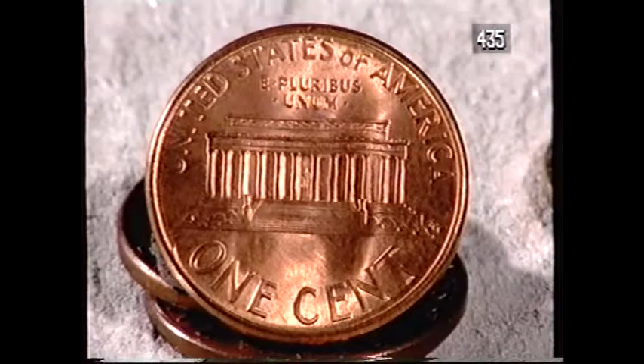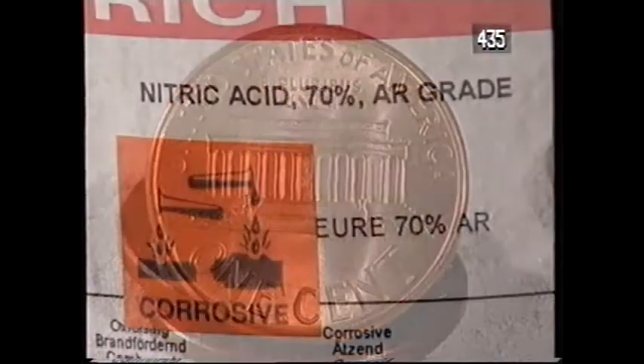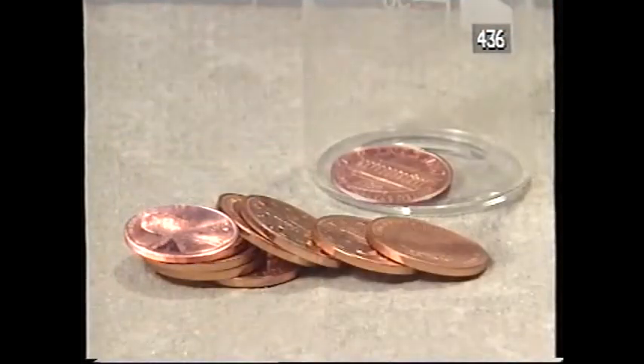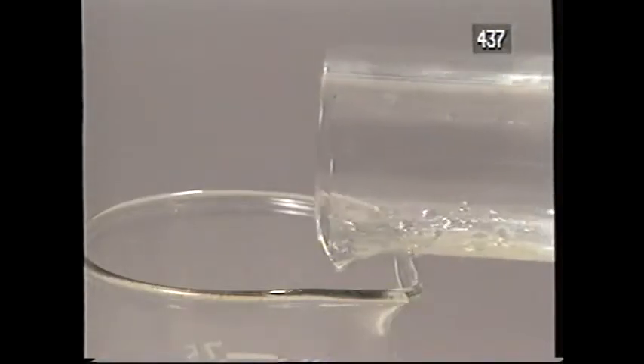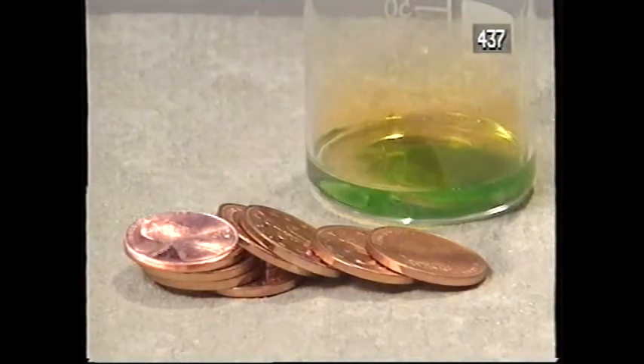But that isn't the only way of doing it. There's another way that starts with the reaction between copper and nitric acid. This is often called Remsen's reaction, because of the unforgettable description left by the American chemist Ira Remsen. While reading a textbook of chemistry, I came across the statement 'nitric acid acts upon copper,' and I determined to see what this meant. In the interests of knowledge, I was even willing to sacrifice one of the few copper cents then in my possession. I put one of them on the table, opened the bottle marked nitric acid, poured some of the liquid onto the copper, and prepared to make an observation.